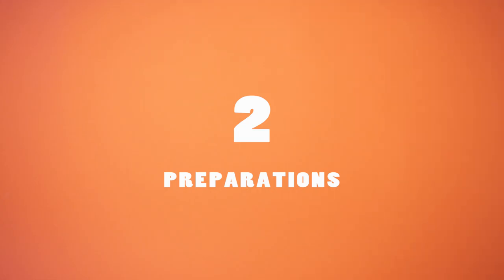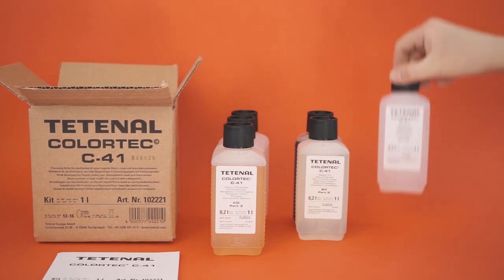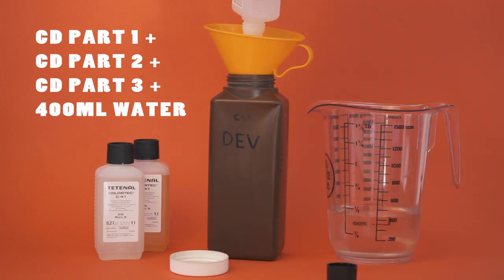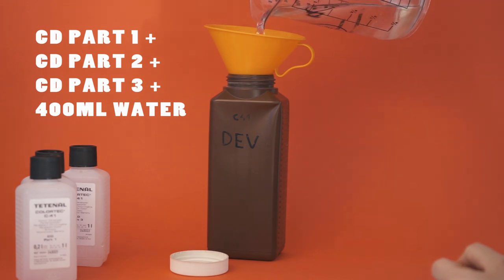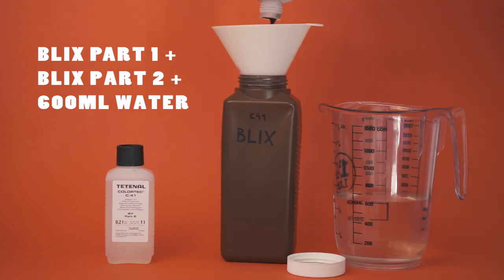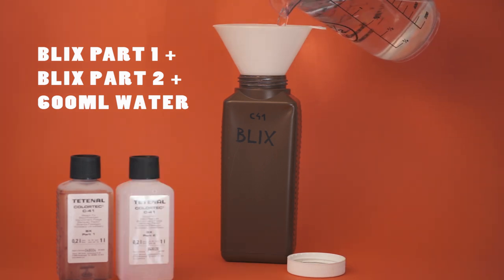Step number two: preparations. First and foremost, we will have to mix our chemicals. Every C41 kit comes with specific instructions on how to mix up your chemicals, and the Tetenal kit is pretty straightforward. To mix our developer, we will put all three parts labeled CD into our bigger one liter plastic bottle and fill it up with 400 milliliters of distilled water to make a whole liter of developer. To mix the Blix, we will put both parts into another one liter plastic bottle and fill up the rest with 600 milliliters of distilled water.